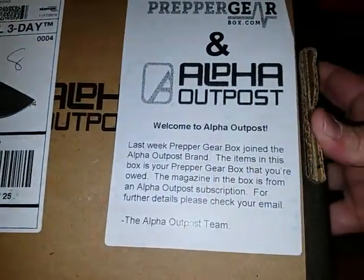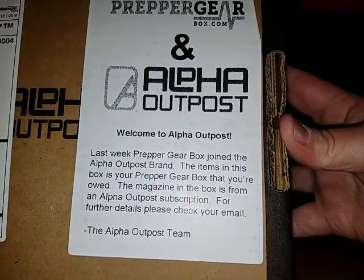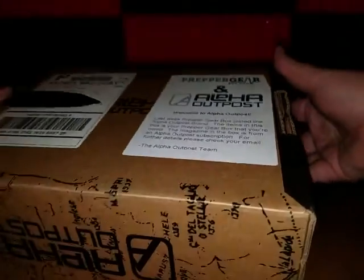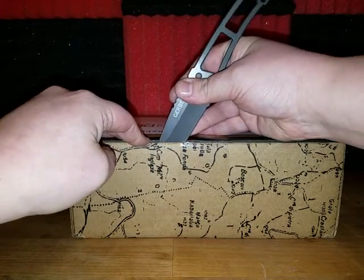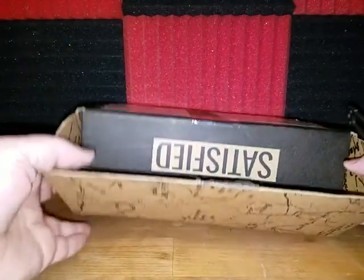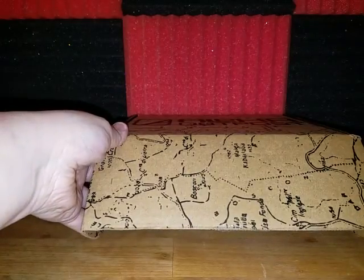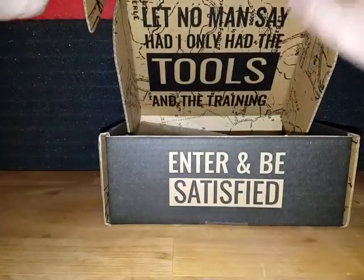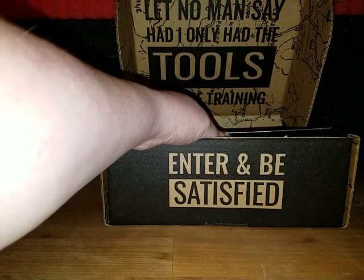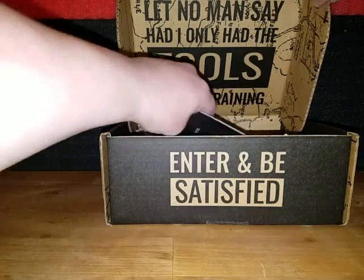It's actually a pretty cool box, that's for sure. Let's see if they kept the traditional items or if they started changing things up a bit. This thing's upside down — alright, let's put these knives down here. Let no man say, 'Had I only had the tools and the training.'